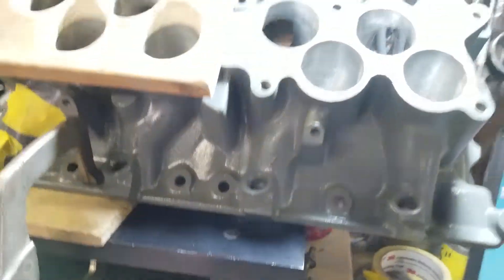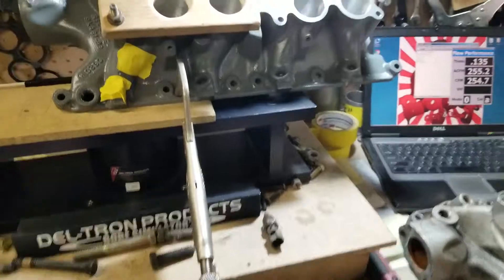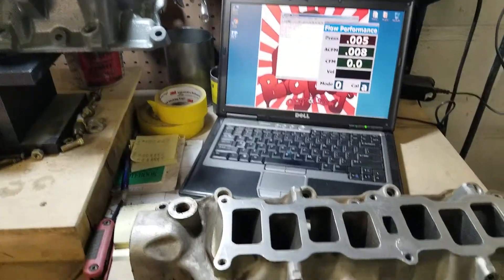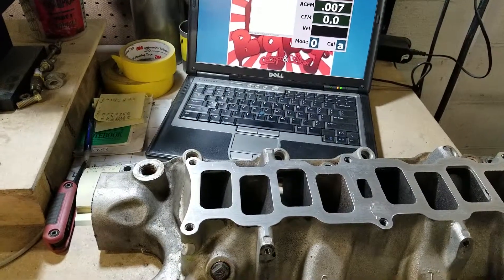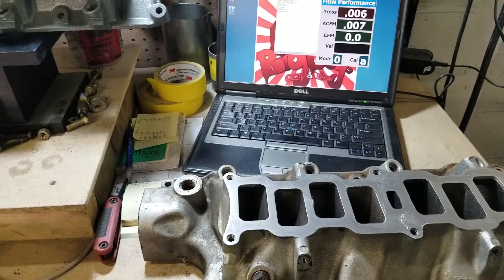With this Explorer GT40 lower, this is a direct comparison to a Trick Flow Track Heat — same runner, same test conditions, same flow bench. And you can see the difference.